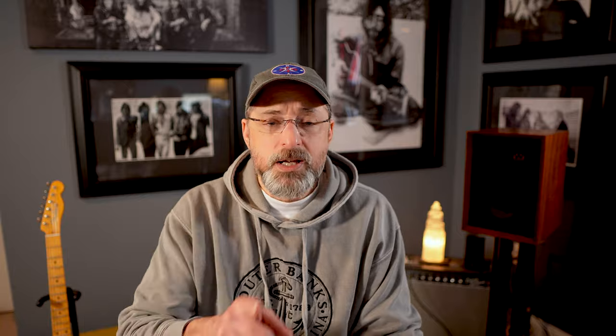Check out Randy over at Cheap Audio Man — he was one of the reviewers who really made me want to get this DAC. The excitement on his face really came through, and I believe it changed his perspective on what hi-fi was, at least from a soundstage perspective. I'll attach the link to that review below — he'll do a far better job than I ever will reviewing the actual piece of equipment.